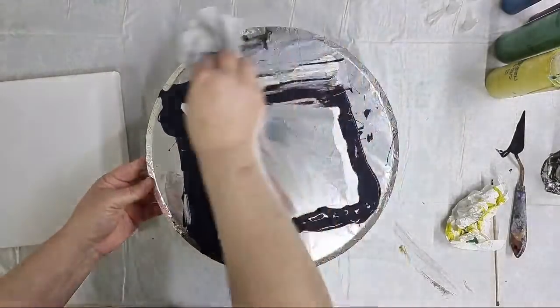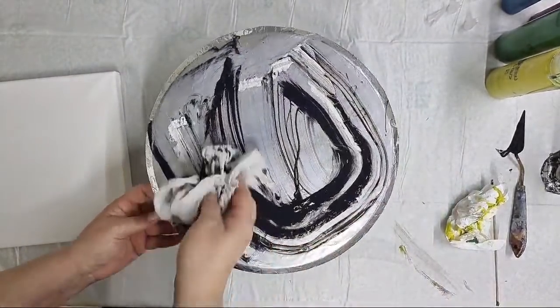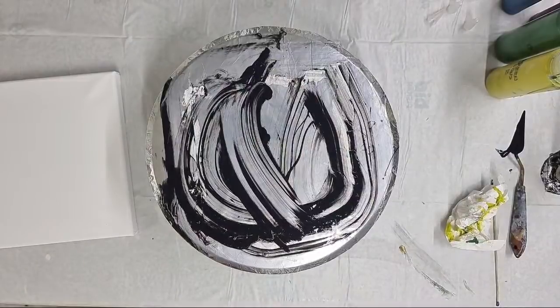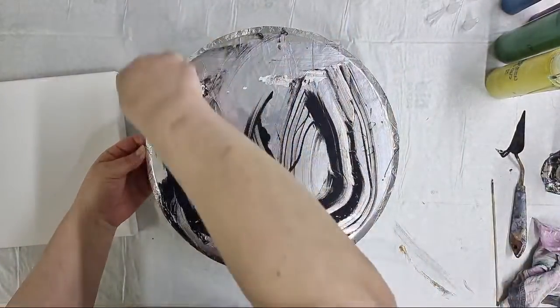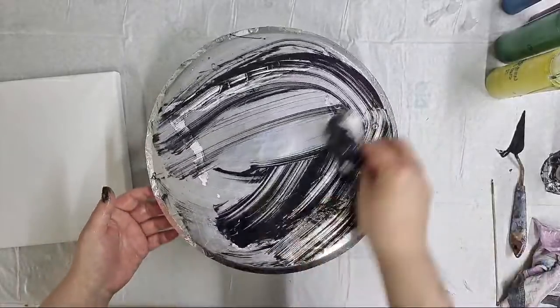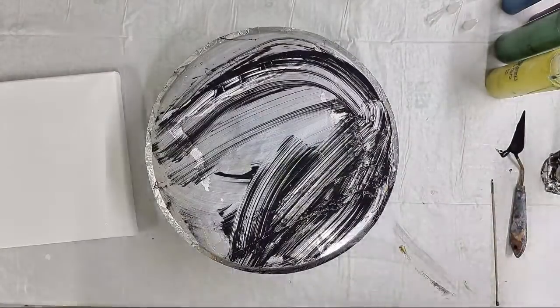Which technique should we do next? Spiral - I didn't do a spiral for a while. I did one with those reds but we can do a spiral. I'll just clean this a little bit - I have aluminum foil on it so I keep it clean.